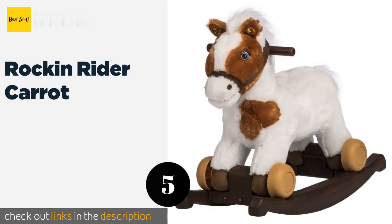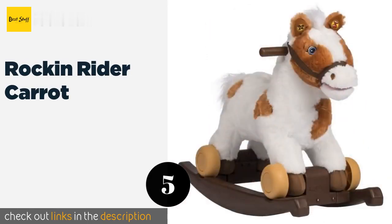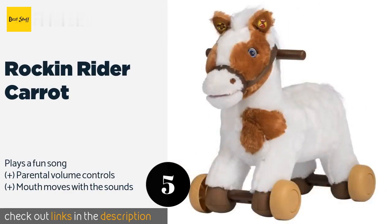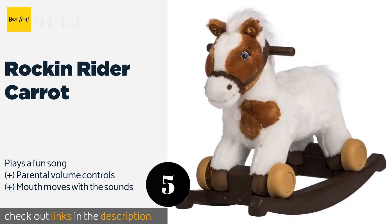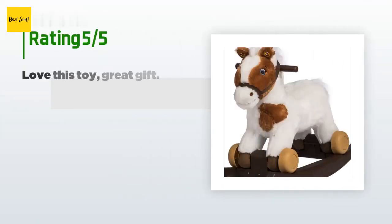Number five is the Rock N Rider Carrot. It has embroidered eyes rather than buttons, so it doesn't present a choking hazard, and the non-slip footboards will keep kids from falling off. It emits six phrases when the ear is squeezed and can hold up to 40 pounds. This product is available on Amazon for $65. 100 customers have reviewed this product with an average rating of 4.2 stars.